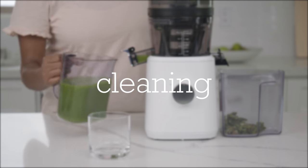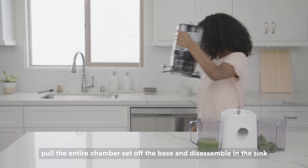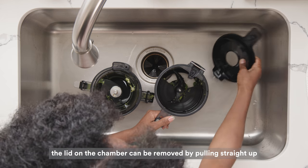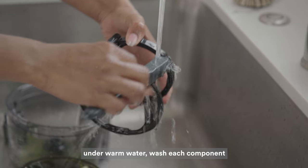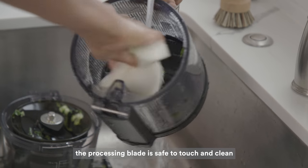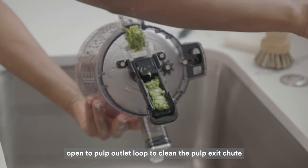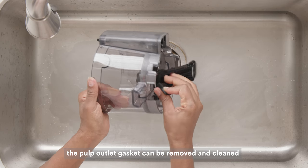Cleaning. We always encourage cleaning right after juicing. This makes cleaning easier and prevents unwanted buildup on the components. Holding the handle, pull the entire chamber set off of the base and begin to disassemble in the sink. Turn the hopper counter-clockwise to remove it from the chamber. The lid of the chamber can be removed by opening and pulling up. Under warm water, brush each component. The inside of the hopper is safe to clean. When cleaning the chamber, open the pulp outlet loop and clean the inside. The pulp outlet gasket can be easily removed and cleaned. Simply push it back into place once clean.